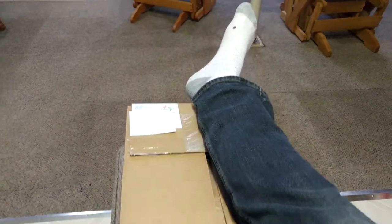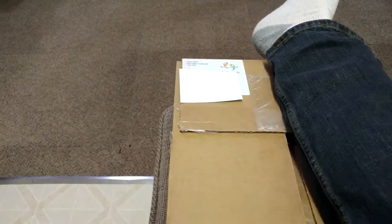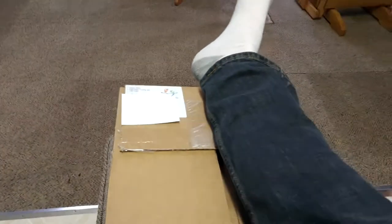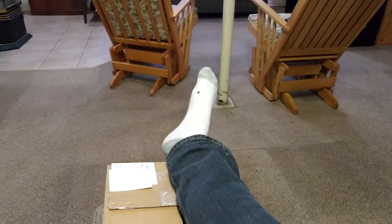Probiotic. This is the starter kit from GoGo Kefir, and they're based out of Red Deer, Alberta. There you have it. There's their logo if you want to check that out — GoGo Kefir, however you want to pronounce it.